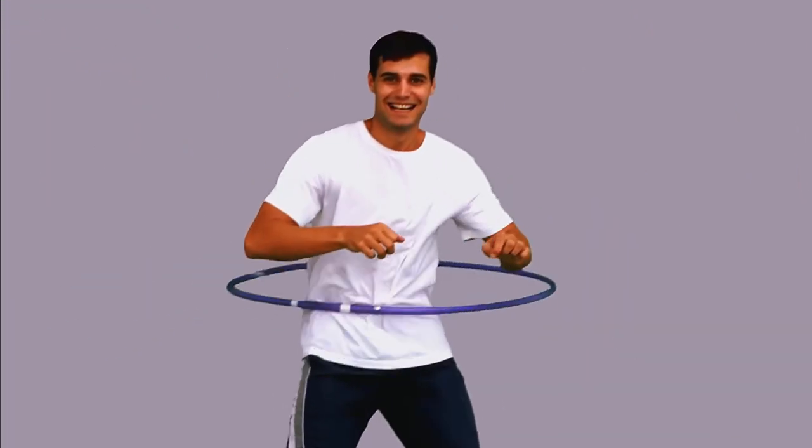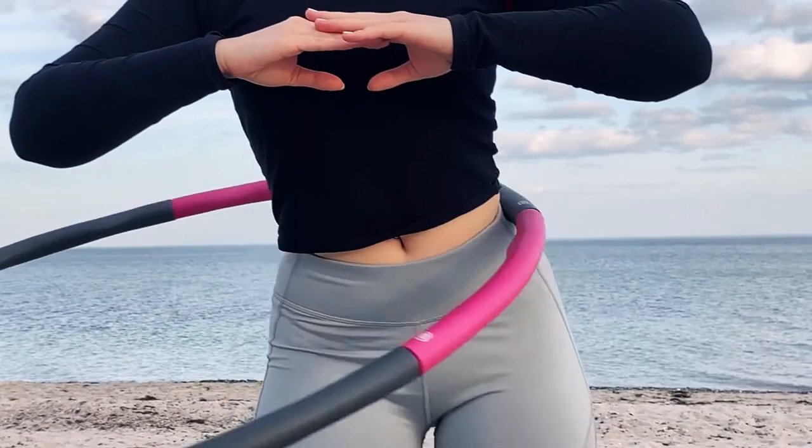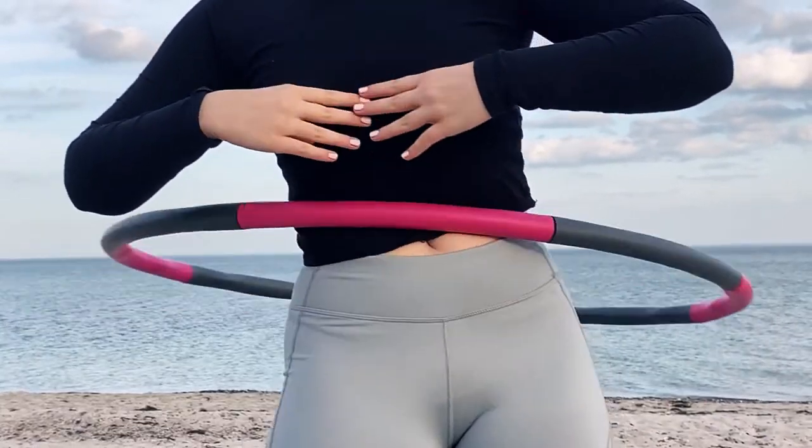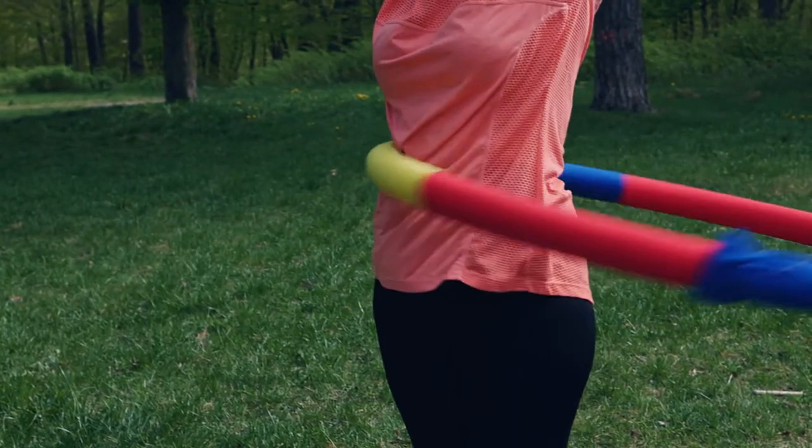Continue moving your hips in a circular motion, gradually increasing the size of the circles. Remember to breathe deeply and relax your upper body as you focus on the movement of your hips. You can also try different variations by moving your hips forward and backward or side to side.